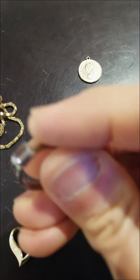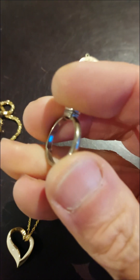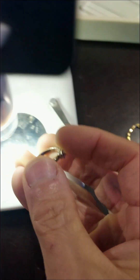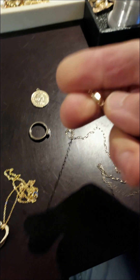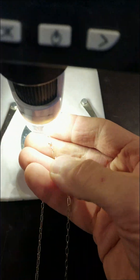Inside of it, which is usually best seen on the microscope — here we always see the 925, that's the mark for sterling silver. Generally the marks for purity are going to be either on the clasp or nearby. On chains, you can see right there on the toggle is the 14 karat mark.